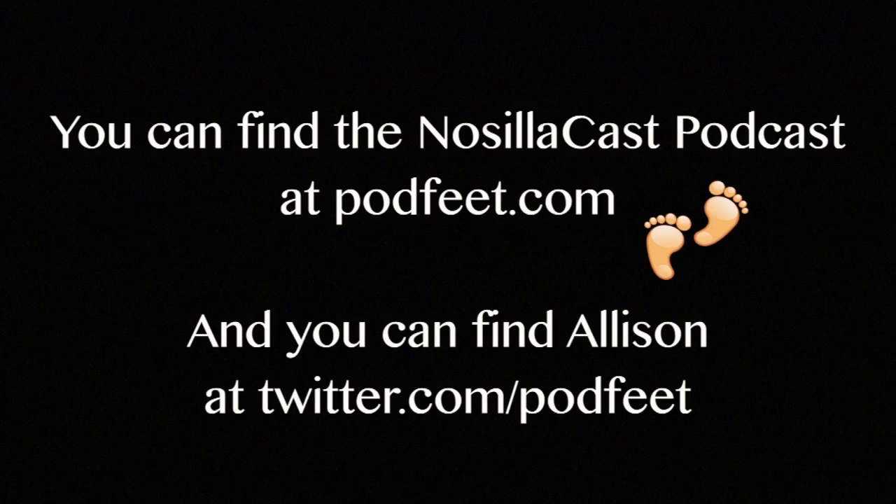If people want to learn more about this, where would they go? They'd come to www.cobra.com. Thank you very much, this is fantastic. Thank you, Dave.